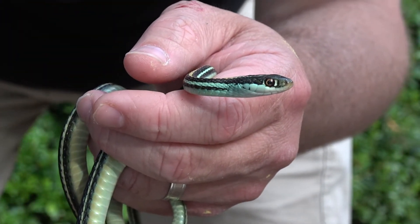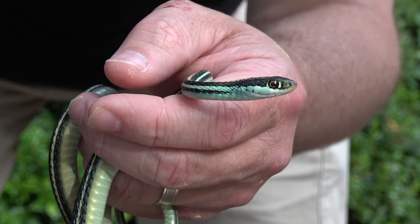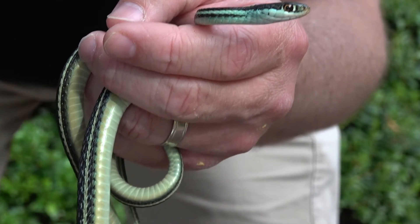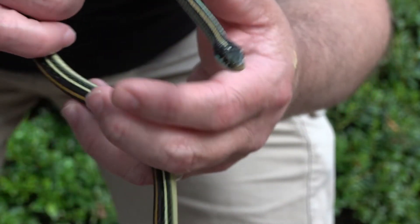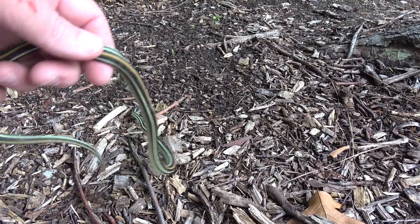These guys eat about anything they catch — small amphibians, lizards, fish, tadpoles. They definitely hang out by bodies of water, and that's where we found this guy. Heath actually found him; I was lucky enough to have my camera with me.